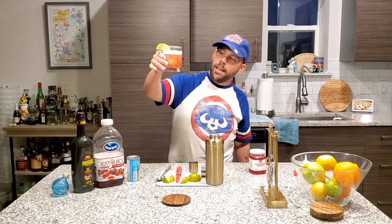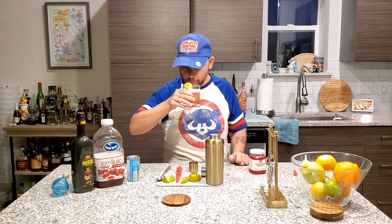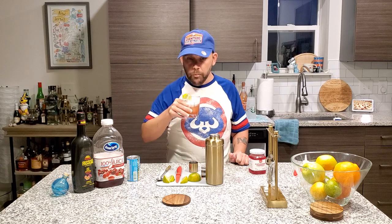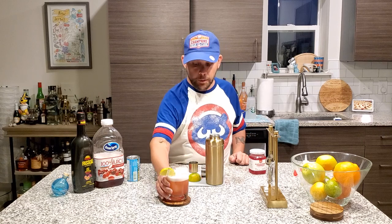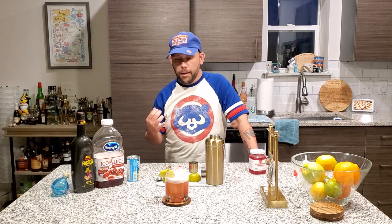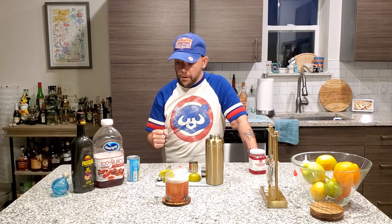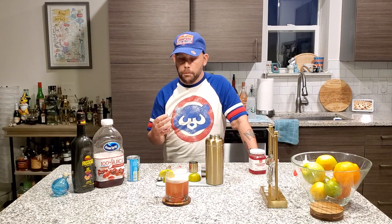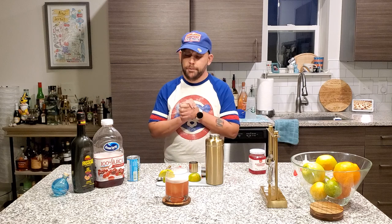Now down to the fun part — look how cool that is. That is just wonderful. The pineapple and the vodka are your two main things. And then you get the cranberry — the old tartness. Not too sweet. And then the passion fruit, right at the end. Just layers on layers on layers. That passion fruit comes in and, oh man, what a great drink.